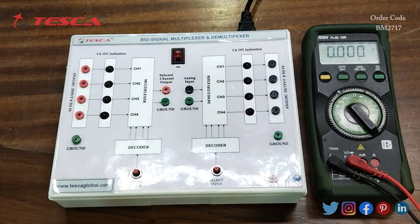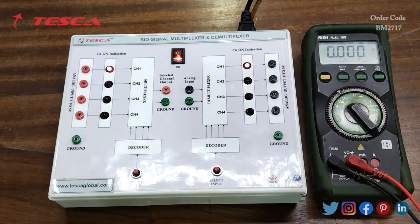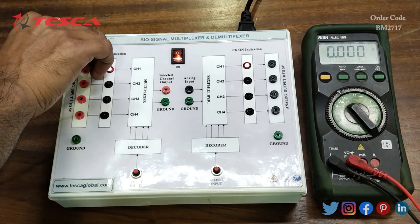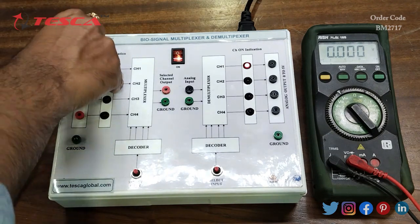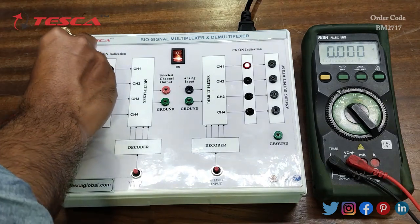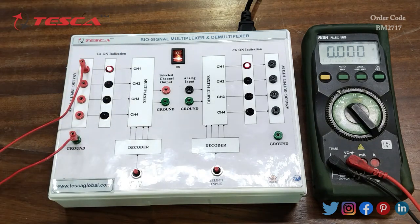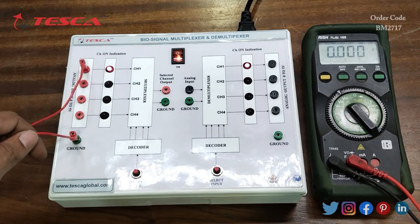Now let's see the working of this kit. For that we have to switch on the kit, and here we will use a voltmeter for voltage measurement, set to DC volts. We will provide 5 volt DC input to the analog input of the multiplexer first, connecting the ground to the ground port and the positive terminal of plus 5 volt to the input. The positive terminal here and the negative or ground terminal here.